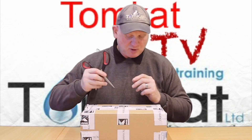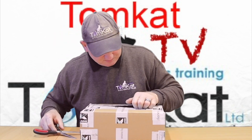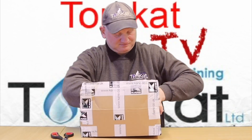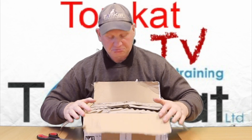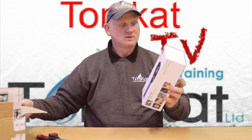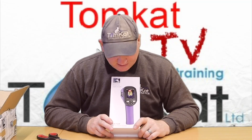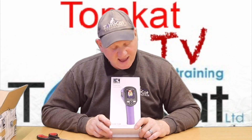Now let's get this box open. Are you ready for what I've ordered? This beauty. So I've splashed out and I've bought myself an infrared thermal imaging camera, a Kane TC8M.